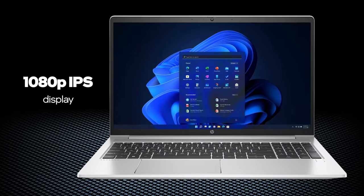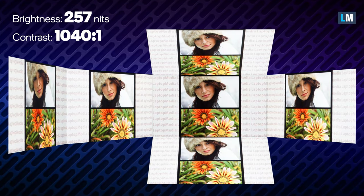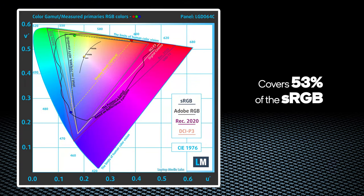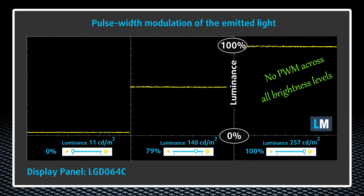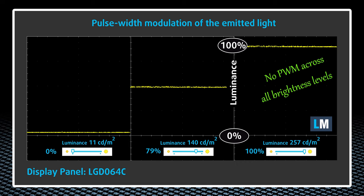This machine features a 1080p IPS display that has wide viewing angles and a good contrast ratio of 1040:1. Indeed, its color reproduction is a bit dull with only 53% of the sRGB gamut being covered. On the bright side, this panel doesn't use PWM for brightness adjustment, which allows you to work safely for long periods of time.